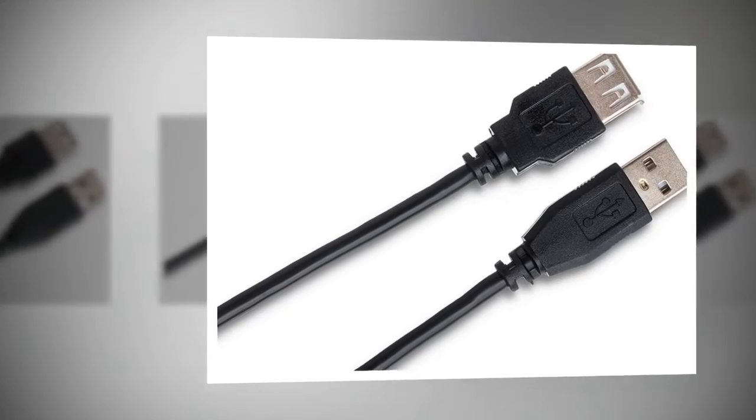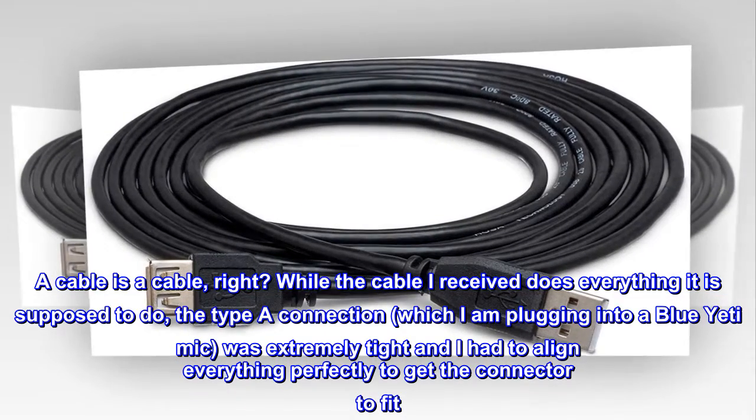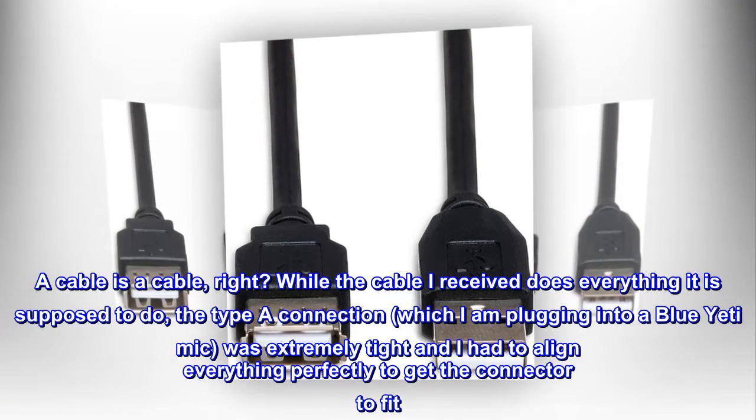Top reviews from the United States. Unexpected Benefit: A cable is a cable, right? While the cable I received does everything it is supposed to do, the Type A connection, which I am plugging into a Blue Yeti mic, was extremely tight and I had to align everything perfectly to get the connector to fit.